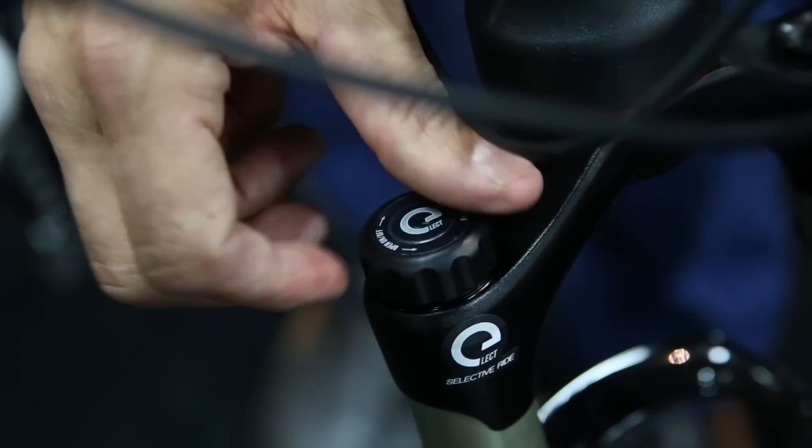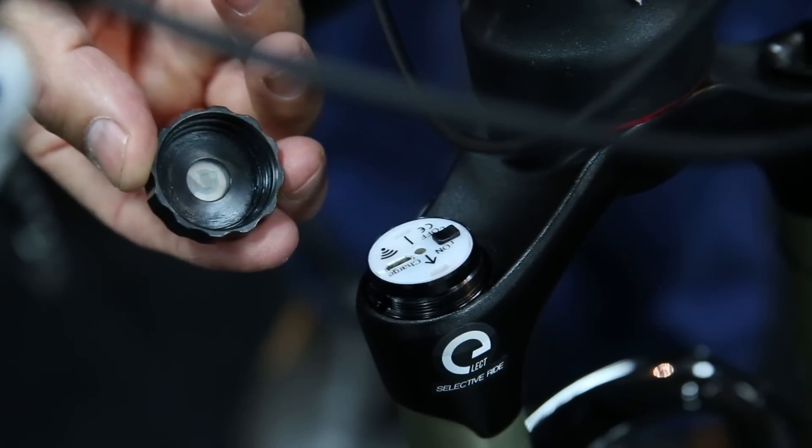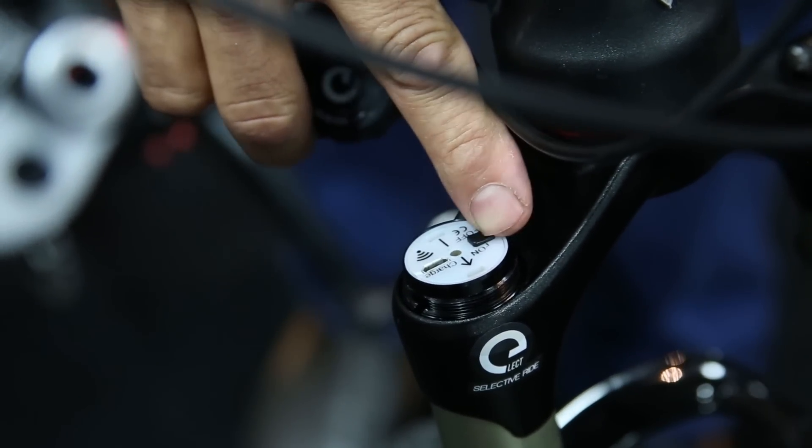To get to the cartridge itself for charging and to arm it, you remove the top cap. It has a micro USB port, and you can arm the cartridge there.